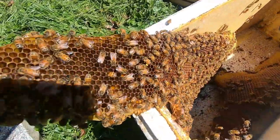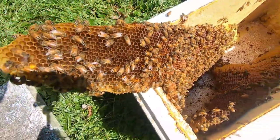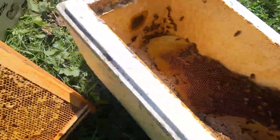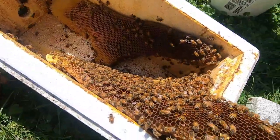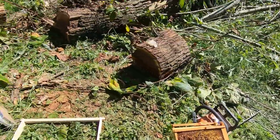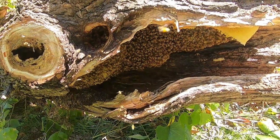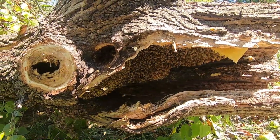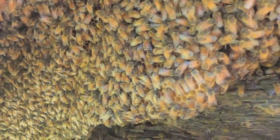This removal is actually moving along pretty quickly. These combs are coming out very easily. I actually had to run up to the car to get my stuff more ready because I wasn't ready. I got some drawn frames, my queen cage, got everything. I haven't even looked for the queen yet, but I think she'll be pretty easy to find. I'm going to put a little bee block on the other side so they don't go down the log. Here's a little more of the inside.